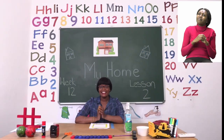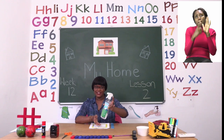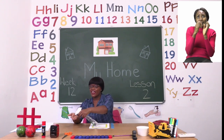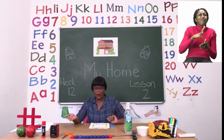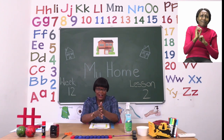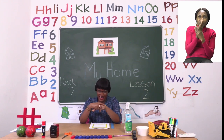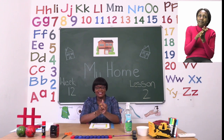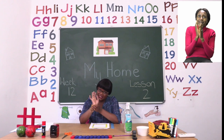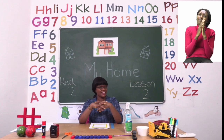Before we get into any lessons boys and girls we need to sanitize. Remember if you don't have sanitizer that's okay, you can use soap and water. We are going to start by rubbing inside our hands, around our hands, in between our fingers, on our wrists, and our fingertips too. Make sure your hands are dry before you touch anything else.